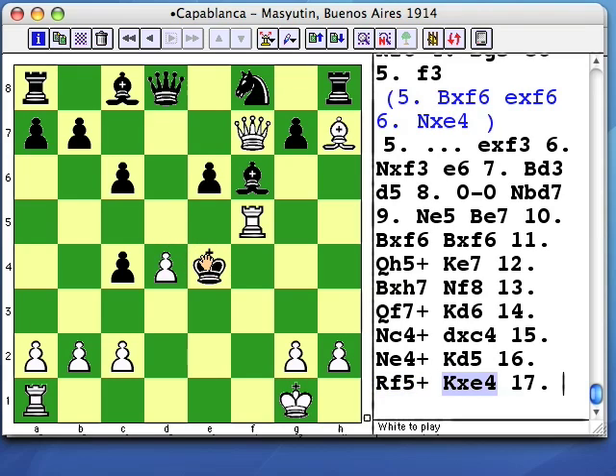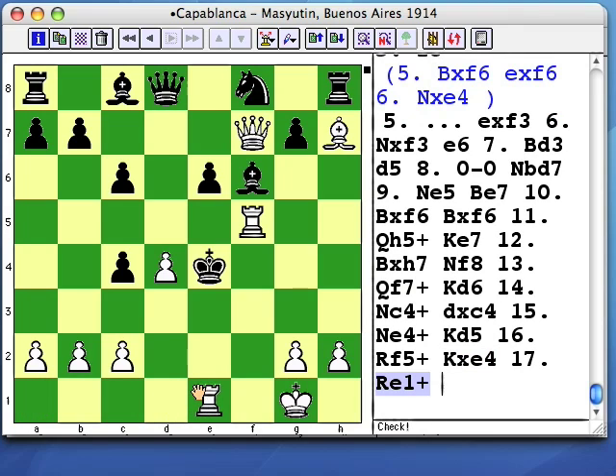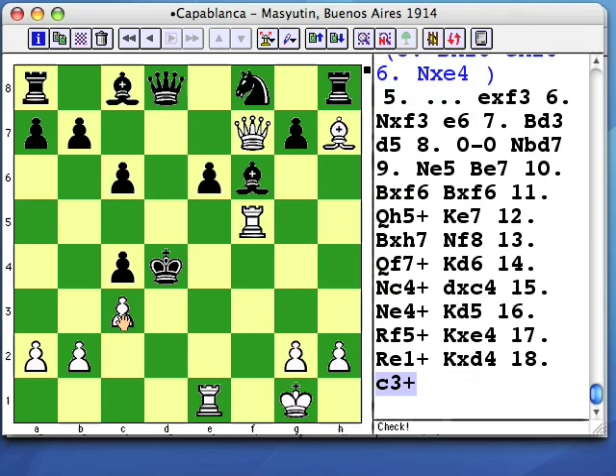Black grabbed a second knight sacrifice, which let another white piece into the game with an attacking move. And black just keeps gobbling and capturing, while white keeps bringing up new force. And the black king keeps running.